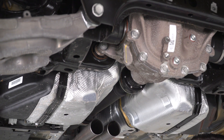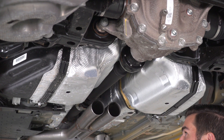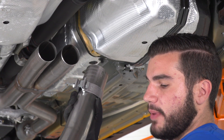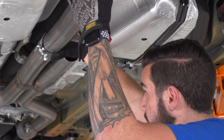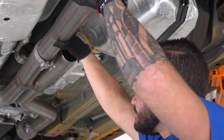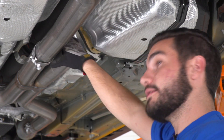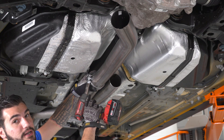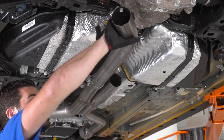For our next pipe, I'll start on the driver's side. Place one of the larger 3-inch clamps over the end where it has the slit — that'll go into the X-pipe. Pick the pipe with the sharper bend and shorter ending for the driver's side; the one with the longer side is your passenger side. Slide it into position and tighten the clamp snug but leave a little room for adjustment so we can still rotate it if needed. Same thing on the other side.